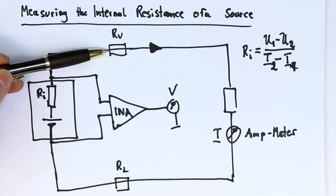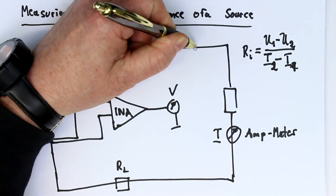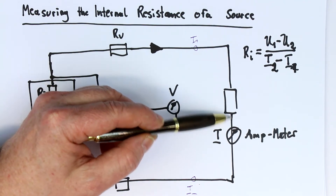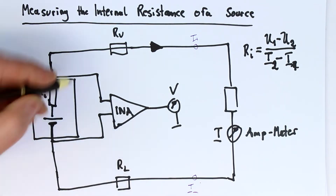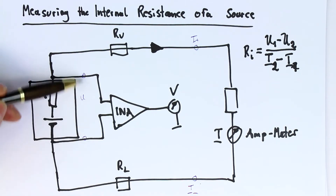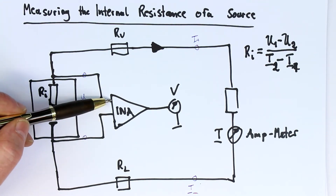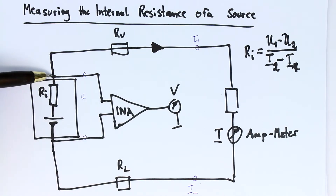Here we have our battery under test with the unknown internal resistance, then the unwanted ohmic resistance of the test leads and contact resistance. Here are the I-plus and I-minus terminals of our battery tester, and the shunt resistor including the MOSFET — that's how the current is measured. The two extra terminals for voltage measurement should go to an instrumentation amplifier, whether a dedicated IC or built from one or three op-amps. The output of the instrumentation amplifier gives us the voltage directly at the battery.